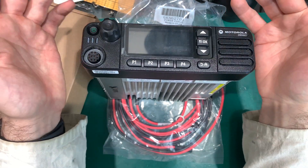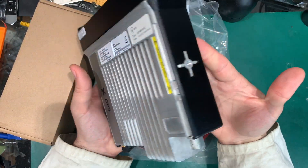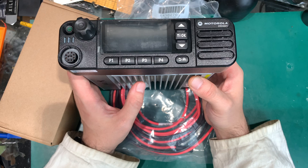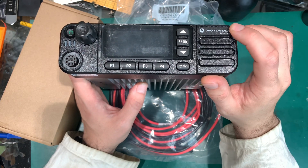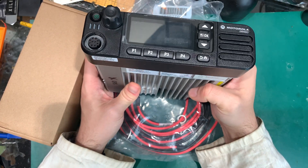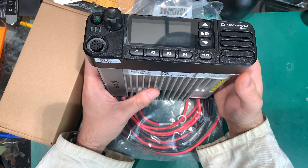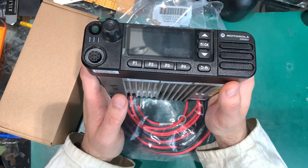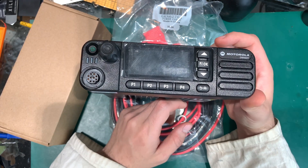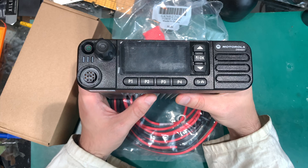Hello, today I would like to show you the Motorola DM4601. As you can see from the form factor, it is a radio designed to be mounted inside a vehicle. The 'e' at the end tells us we've got a built-in GPS module, so this radio is capable of reporting your position to dispatch, or dispatch can call your radio and ask for your current location. Of course it could be used as a base station, but that would be a little overkill — if you are not moving, reporting your position is not that important.